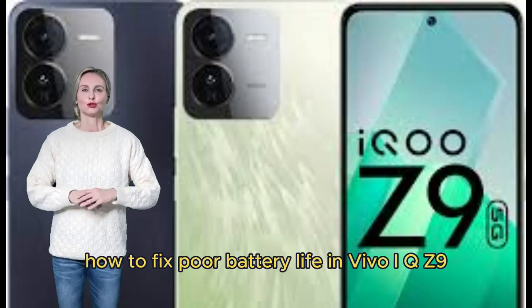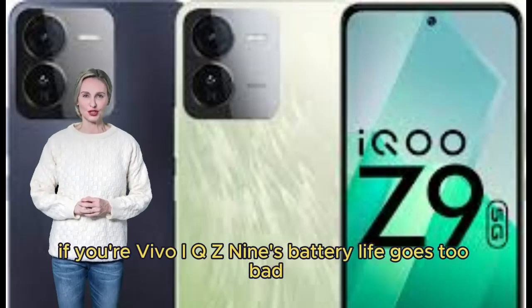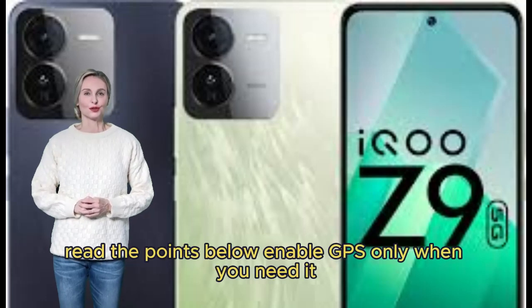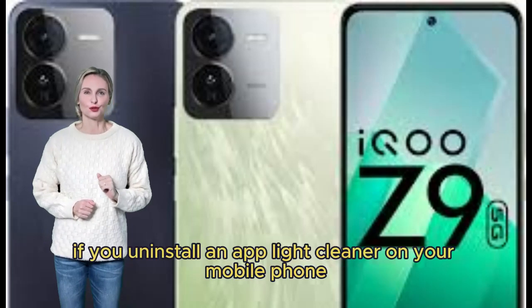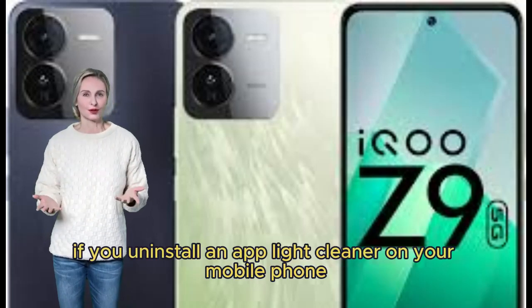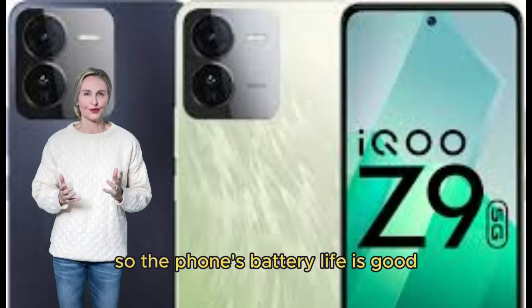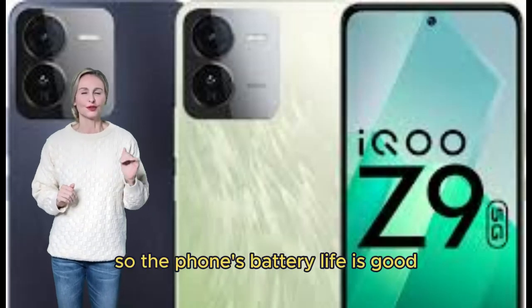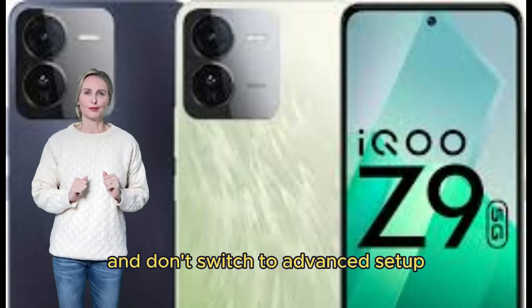How to fix poor battery life in Vivo iQOO Z9. If your Vivo iQOO Z9's battery life is too bad, follow these tips. Enable GPS only when you need it, otherwise turn it off. Don't download apps from places other than the Play Store, so the phone's battery life stays good. Always keep your mobile phone on normal setup and don't switch to advanced setup.